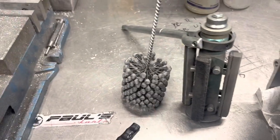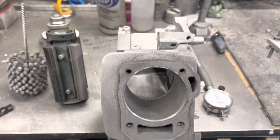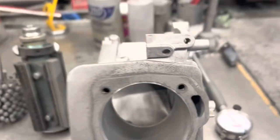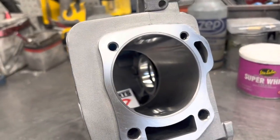Just gonna go through with the dingleberry hone, give it that final texture. This block is done — 2.990 LA sleeve. There you have it, that's the 2.990 finished bore with the LA sleeve.